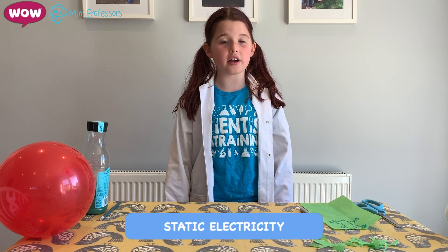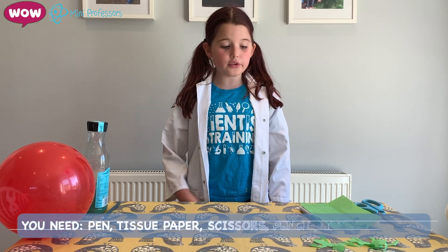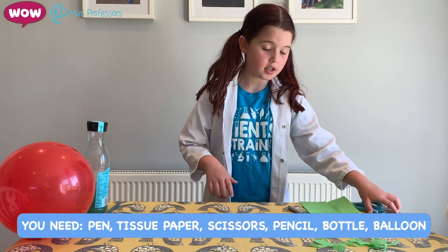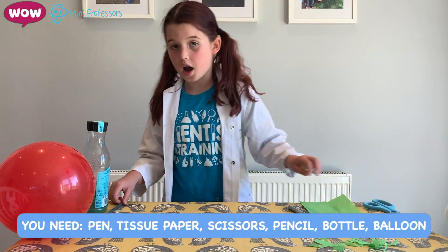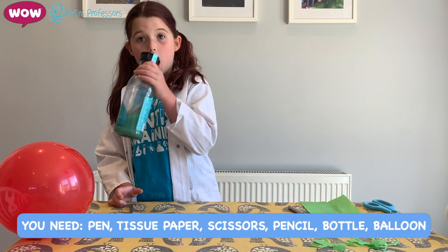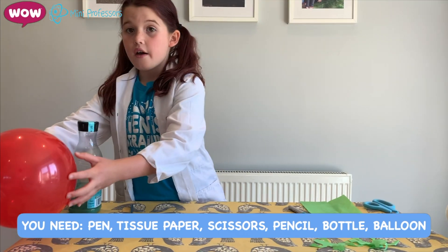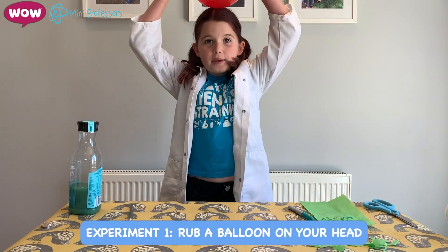We're going to look at these in our experiments. You will need a pen, a piece of tissue paper, some scissors, a pencil, a bottle, and a balloon.